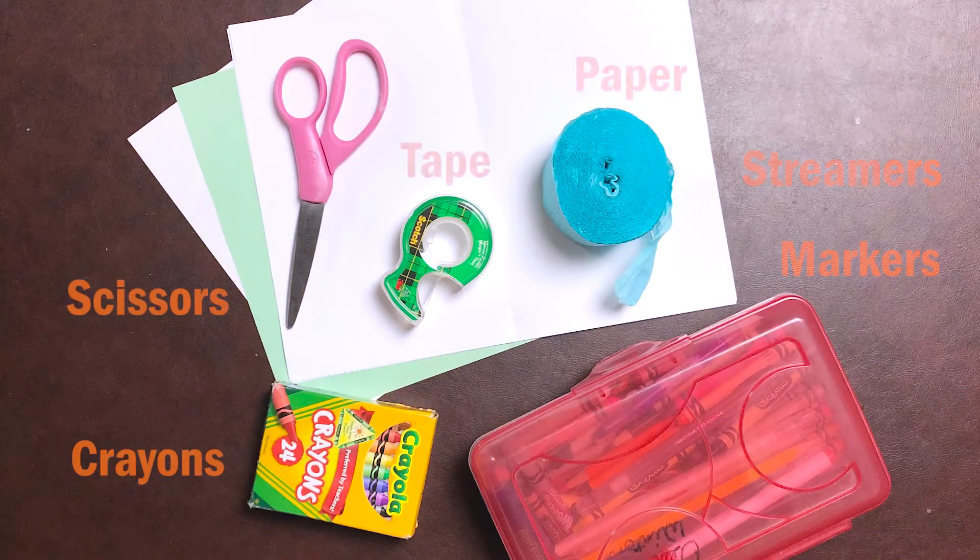Pause your video right now. If you have any of these things, go get them and I'll be waiting right here. You can also get your friends if you want them to join us today.